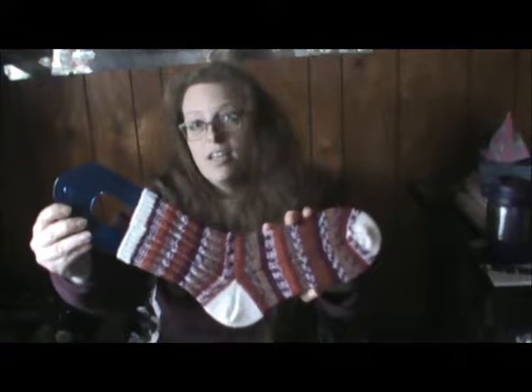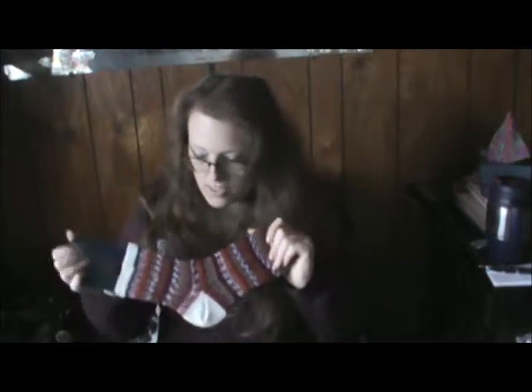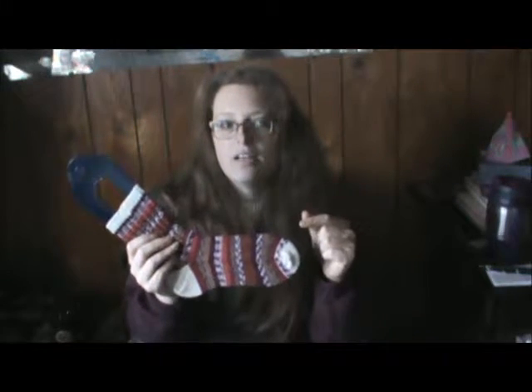I actually made another pair exactly like this and put them away for my daughter. For her birthday along with Hobbes, I'm going to put the socks on his feet — they'll be baggy and hanging off, but I thought it would be really cute. So she gets her socks and her stuffy. She can take it with her when she leaves for four-year college this year — we're still waiting on applications since she's not quite sure where she wants to go.